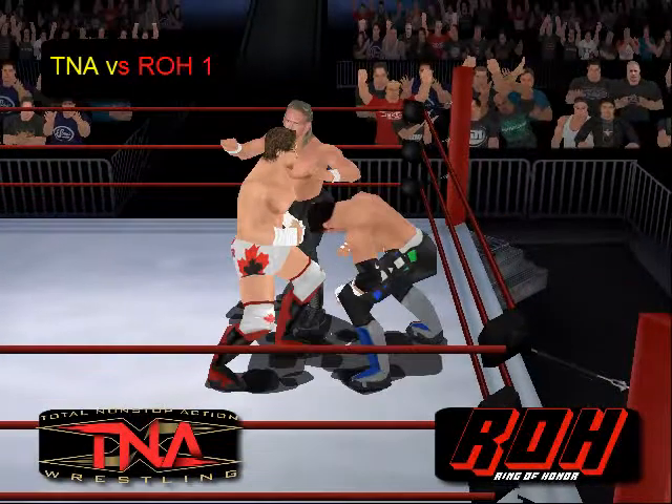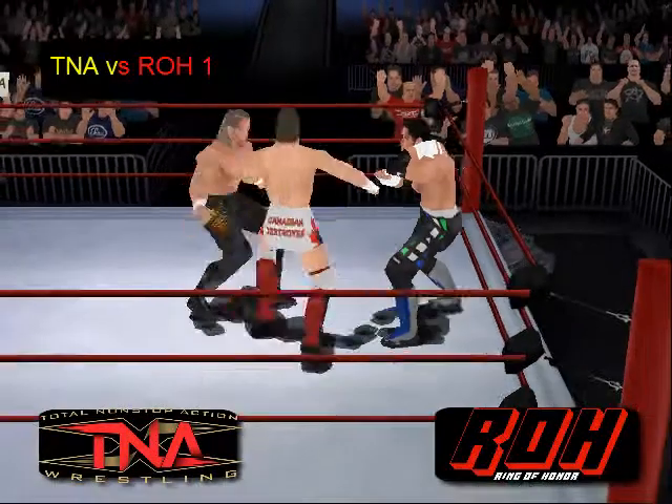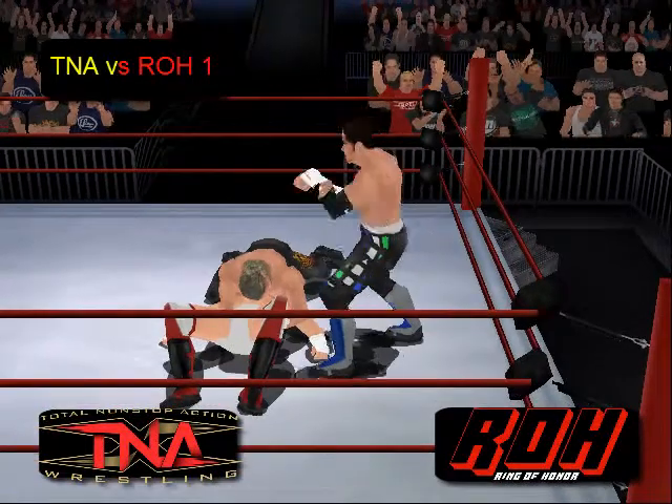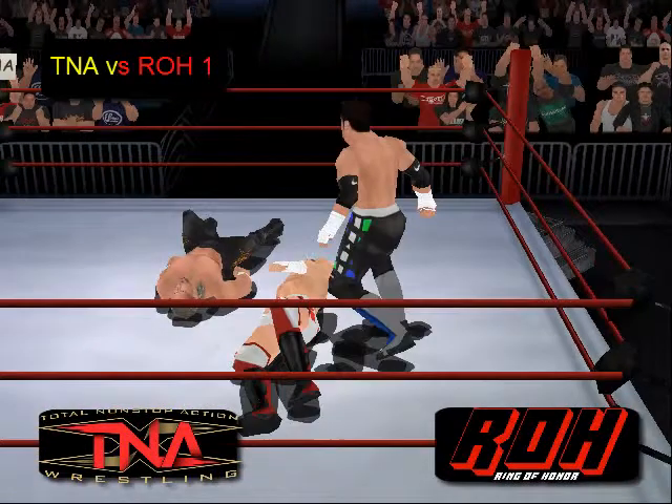Matt Seidel will quickly break up that pin attempt. Irish whip — big back body drop, cover — kick out.